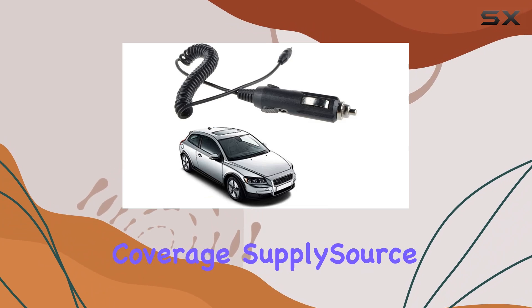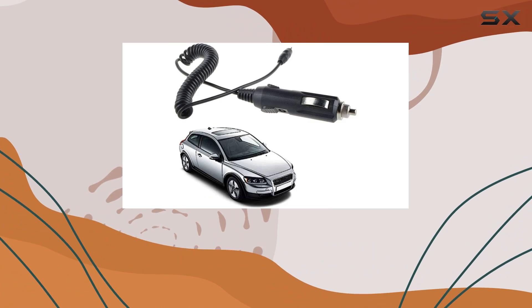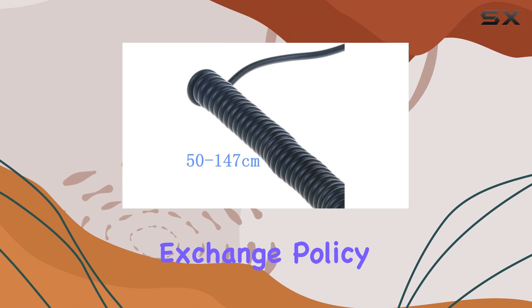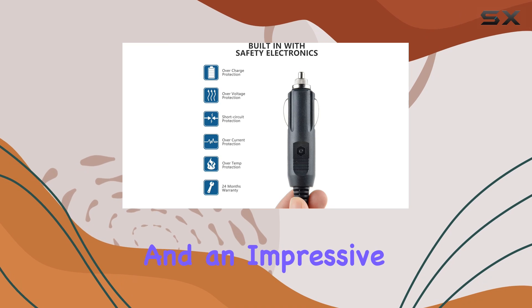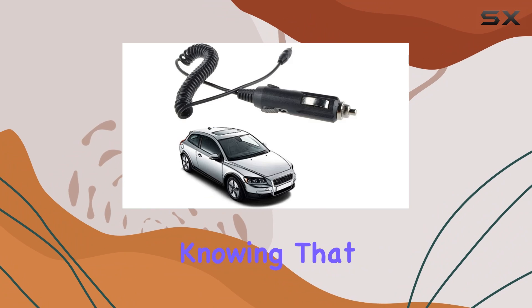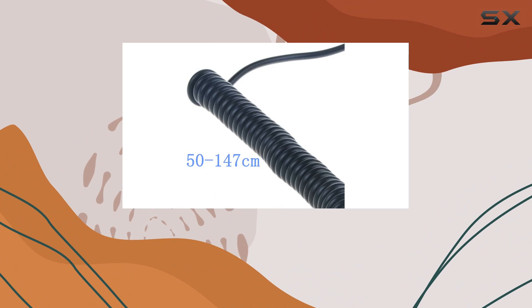What about warranty coverage? SupplySource has you covered there as well. With a 30-day money-back guarantee, a 60-day free exchange policy with a paid return label, and an impressive 720-day worry-free warranty, you can purchase with confidence knowing that your investment is protected.